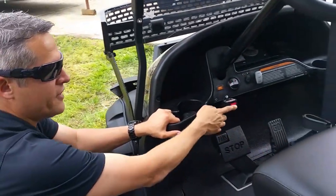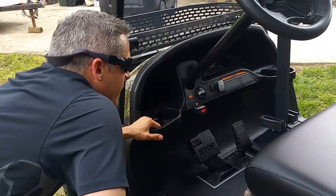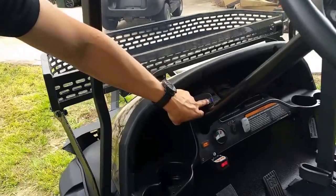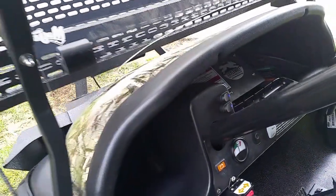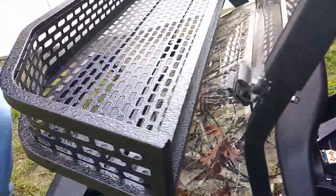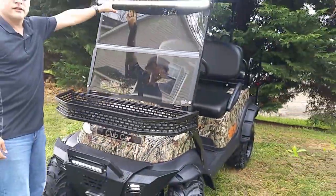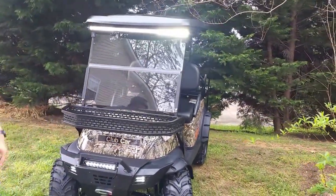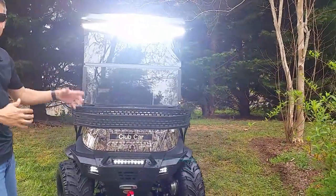48-volt electric. This is your in and out for your winch in the front. These toggle switches — the top one is your spotlight, the bottom one is your LEDs. Once you come around, you can see how bright. You're running about 6,000 lumens on the top spotlight, and on the three pods down here you're about 5,100. So almost 12,000 lumens of LED brightness.